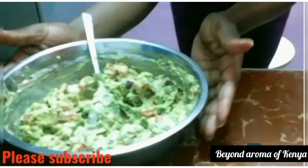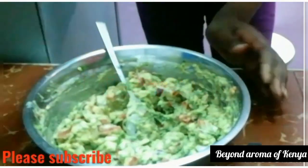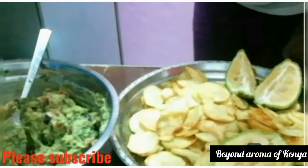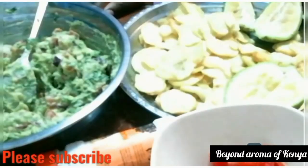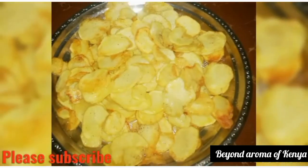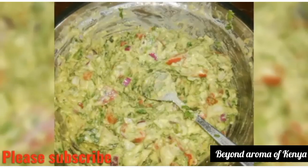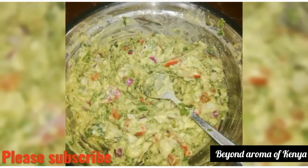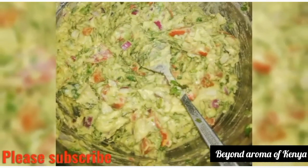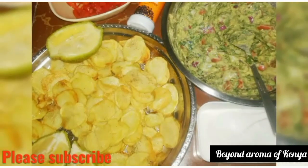After mixing our guacamole well, as you can see the guacamole is done and it looks really, really yummy. I love this recipe, guys. Let me know what you think in the comment section below, make sure you subscribe to my YouTube channel for more videos, and thanks for watching. See you in my next video, bye!